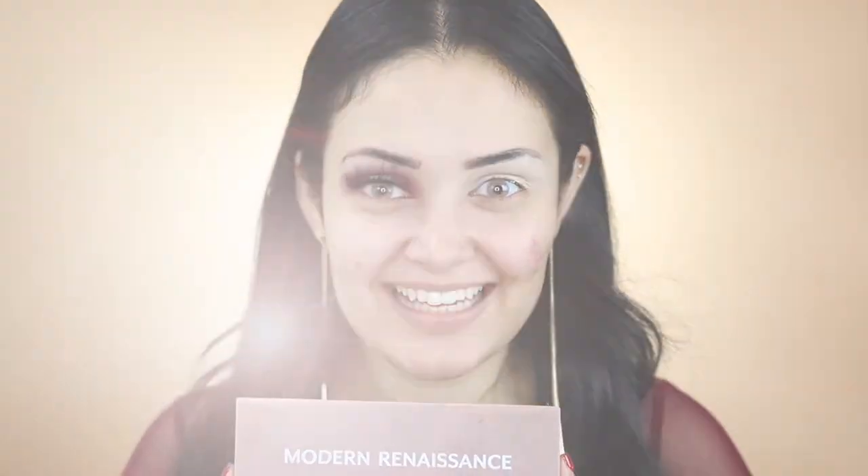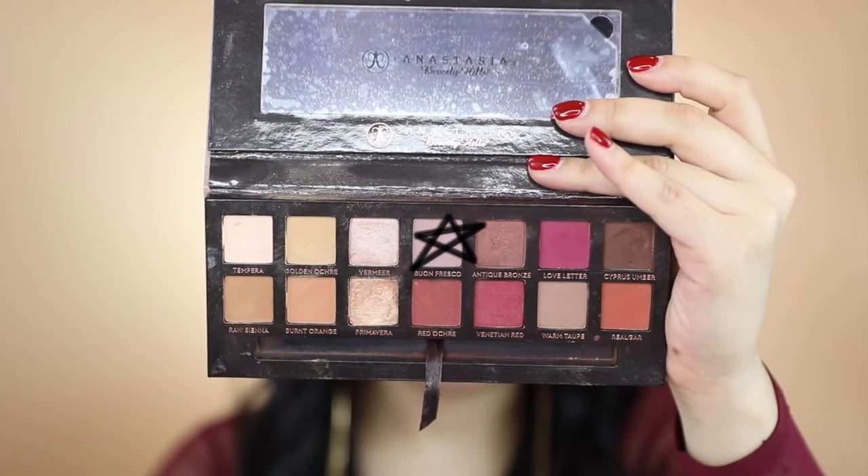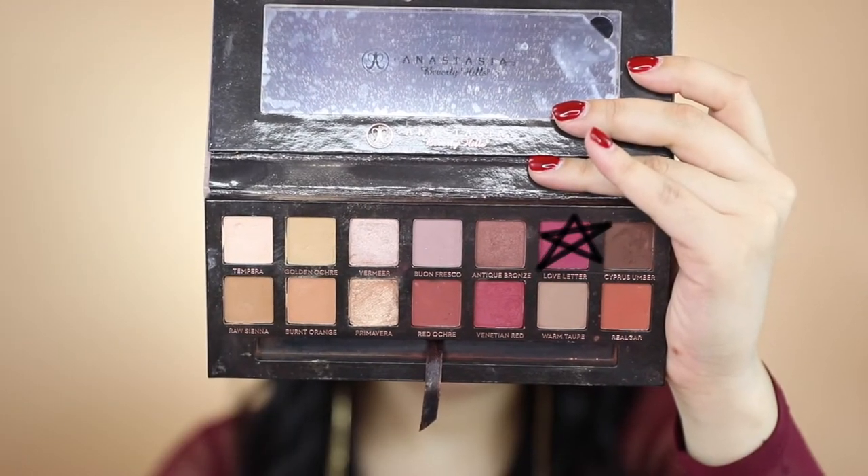For today's look I'll be using the Anastasia Beverly Hills Modern Renaissance Palette. Using my Sigma E38 I'm going to apply the shade Fresco right above my crease. With my Sigma E39 I'm going to be applying the shade Love Letter on my crease.